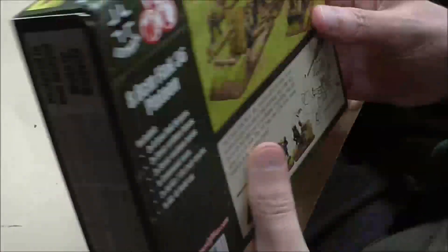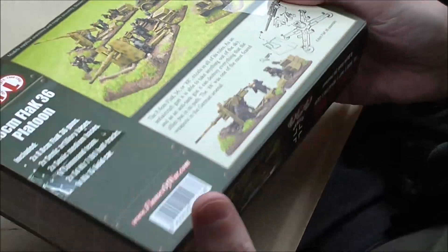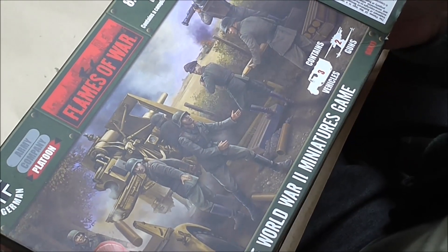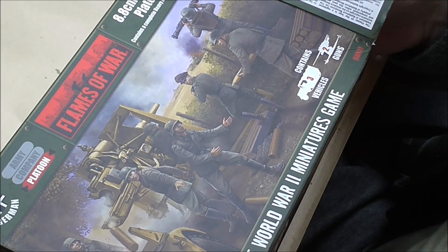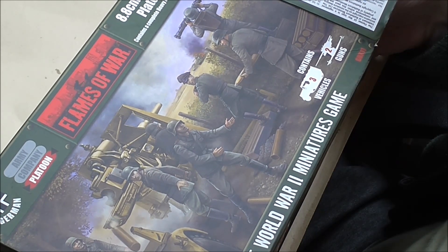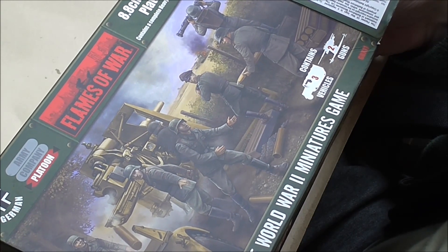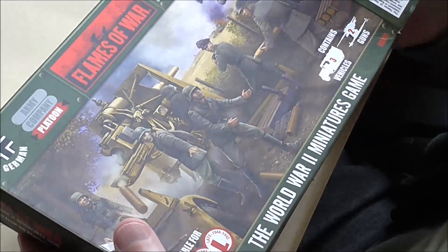Let's get this box open and check out the contents. Whenever I do an unboxing I'm always reminded of the movie Seven — at the end where you've got Brad Pitt shouting 'what's in the box?' and Samuel L. Jackson saying 'don't open that box.' Brad Pitt is probably, without knowing it, some kind of gamer, because he couldn't help it — he had to look in the box. Hopefully we've not got Gwyneth Paltrow's severed head in here, but let's see.